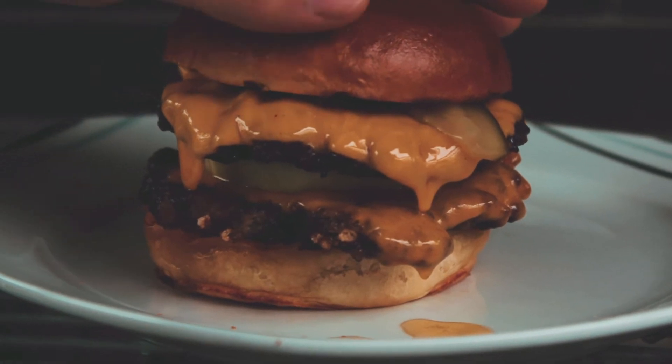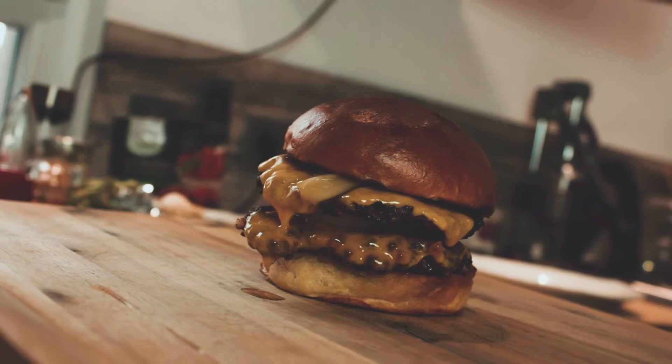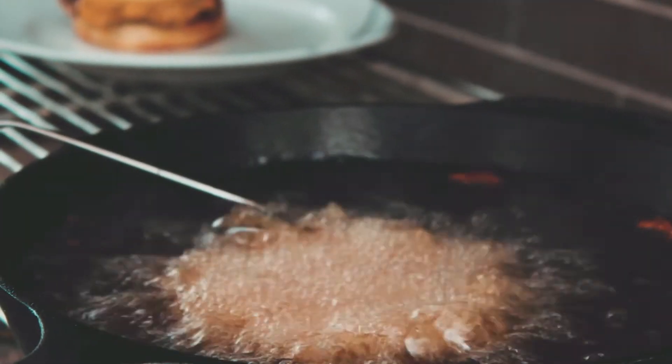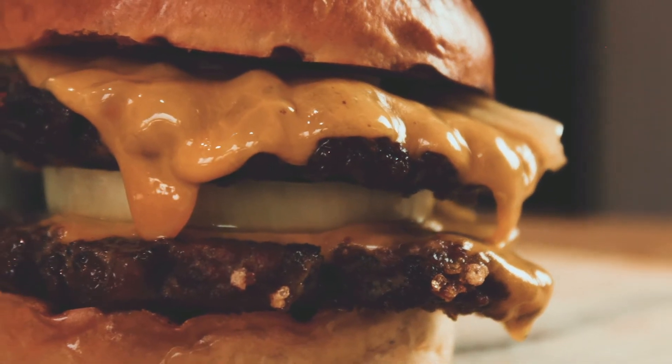Now add your thinly sliced pickles and close the burger with the top side of your bun. And there you go folks — this is the best deep fried burger you've ever eaten. Trust me, it's perfect. You will definitely do this again and again.